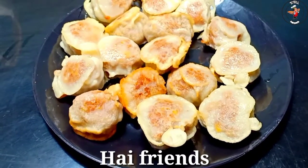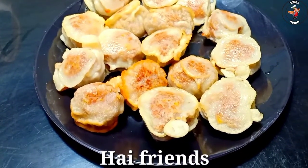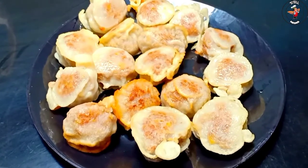Hi friends, welcome to this video. Welcome to this recipe. We prepared a lot of good ingredients.